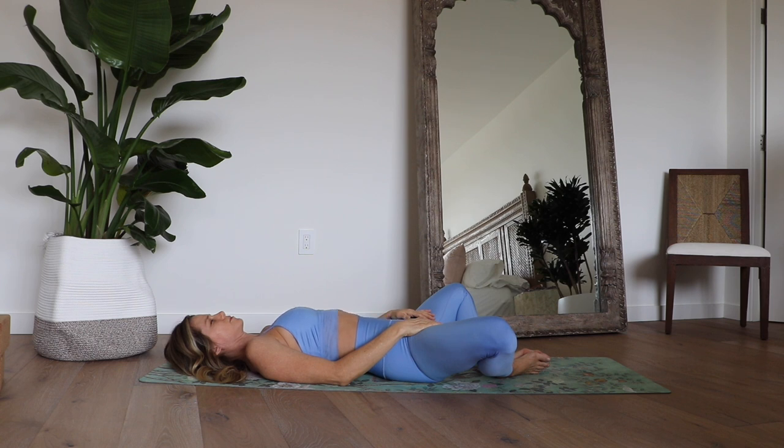Let your eyes close. Allow everything to soften. The jaw is nice and relaxed. Taking deep breaths into your belly, really allowing the belly to fill up and expand with each inhale, and then allowing it to deflate and soften with every exhale. Throughout today's class, we're going to be focusing on this diaphragmatic type of breathing, or belly breathing.